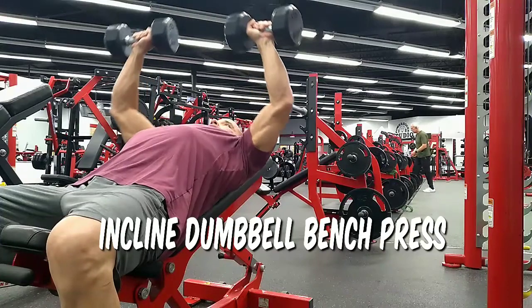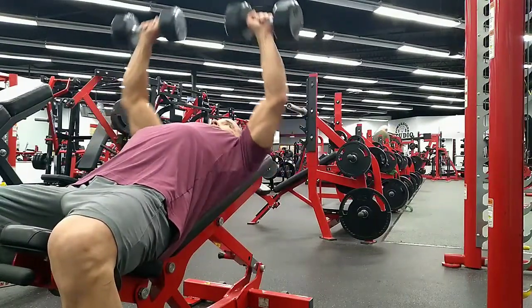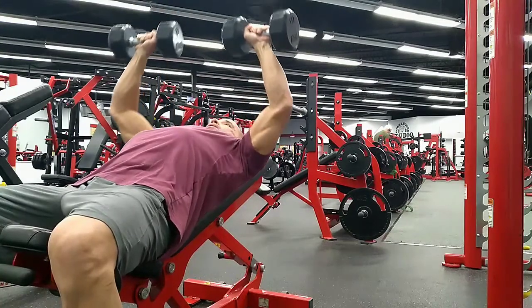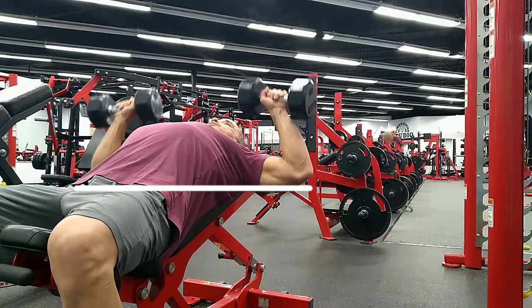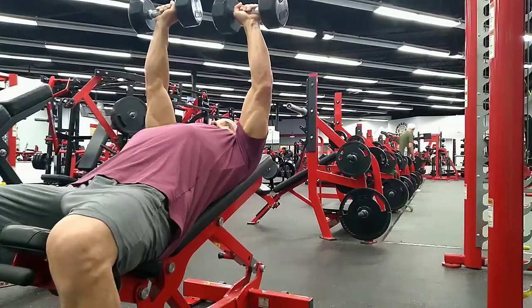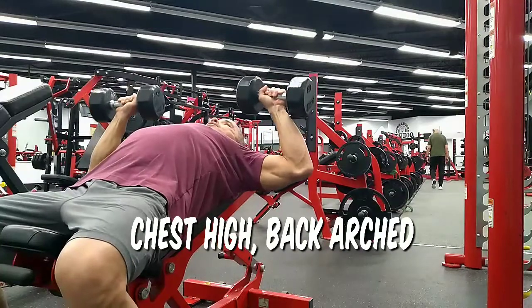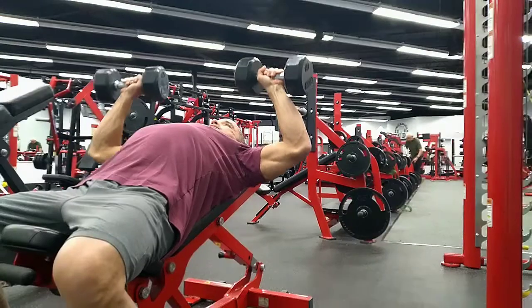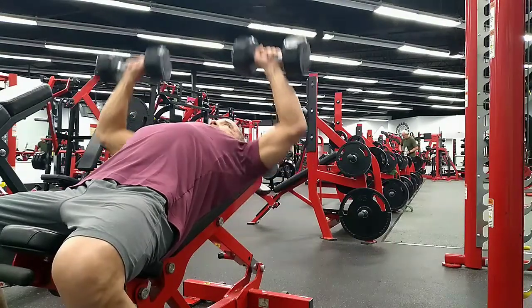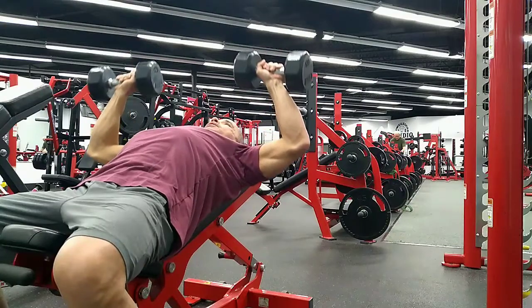The incline dumbbell press. This is the only exercise where you're going to be off your feet during the whole workout. Make sure the elbows come down to about parallel. If you dip below parallel, you may get a little bit of shoulder pain, so watch that. Keep the chest high, maintain an arch in the lower back, and really get that good squeeze at the top. Don't rush through these exercises — be deliberate and you'll see results much quicker.